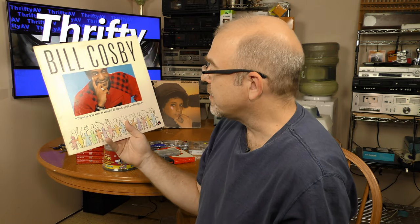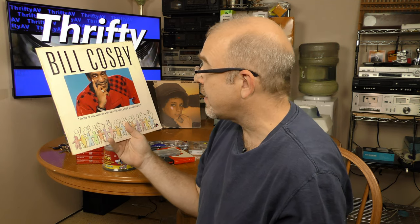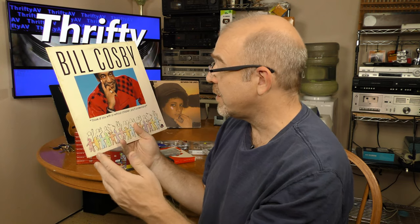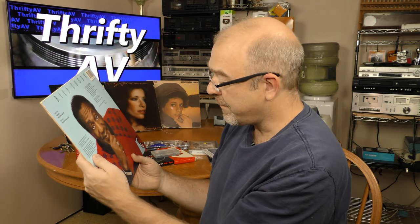The last album I want to talk about is Bill Cosby. Those of you with or without children, you'll understand. It's from 1986, so it's probably going to be strongly associated with The Cosby Show. I paid a whole quarter for this thing, so we'll see how funny he was in 1986 when he wasn't doing his show.